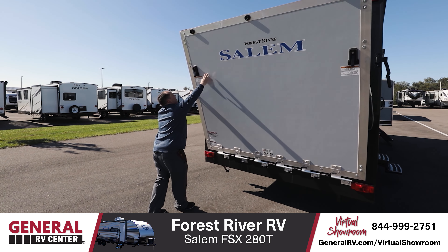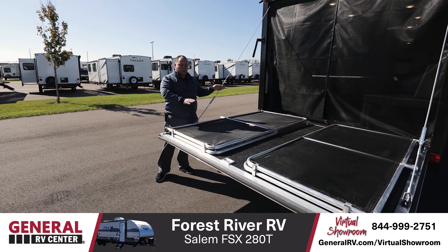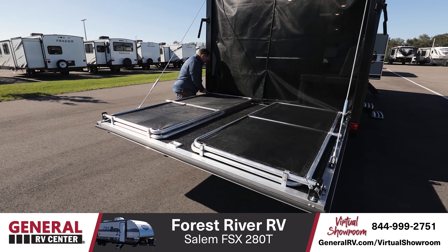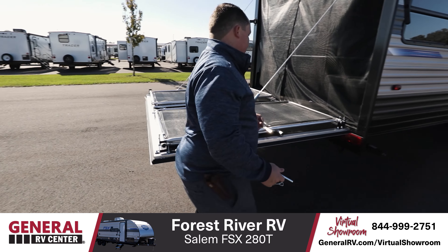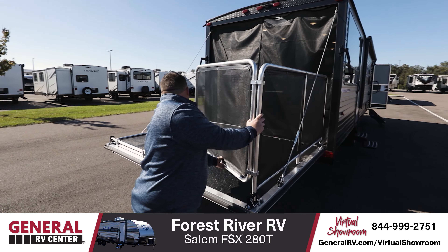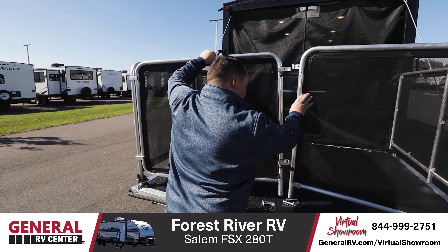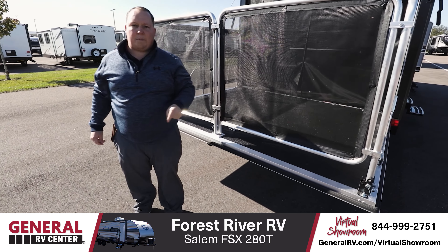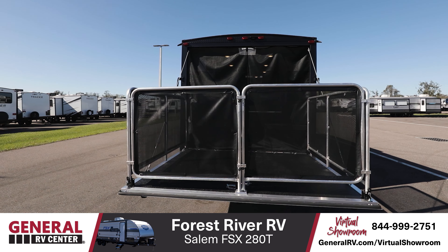This is a ramp door and a patio. Let me show you how easy it is to set up. Just like that, when you need to use this as a ramp, you just take these cables so this ramp goes all the way down. And if you don't need it as a ramp, all you do is take the pins out here, pin out there, this pin right here, and this pin right there. Flip it up like that, set it down like that. When you're all set up and you got your patio set up, you then put the pins back in so the gates don't go dropping down on you.